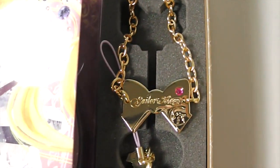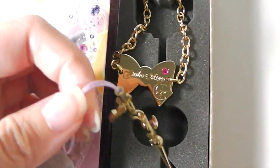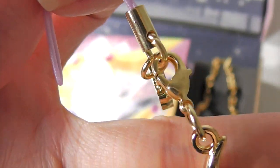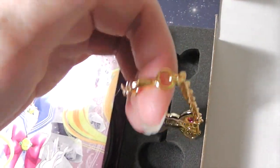So this is a charm chain, and this is a charm. Every volume comes with a different charm, so you can unhook it here and put it on this if you like.